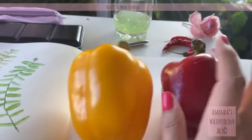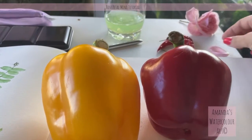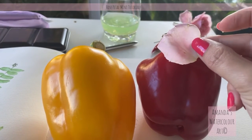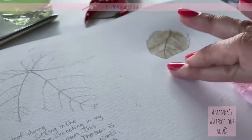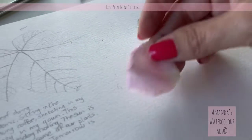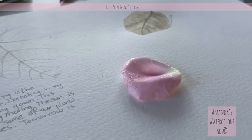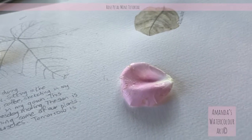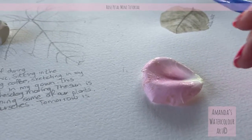I will share the way I paint the peppers with you next time. Today we're going to paint a beautiful little rose petal — quick and easy — and we'll just paint it on this little section here. I'm just going to draw it quickly, and I'll figure out a way to have a phone stand, but for now I'm going to hold the phone in my hand and paint.